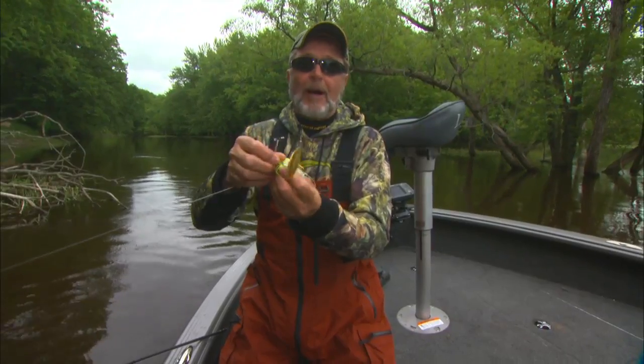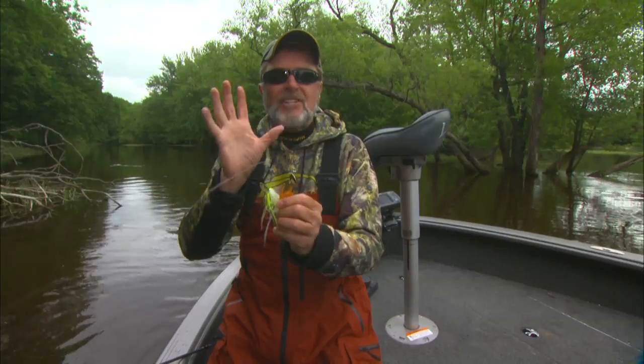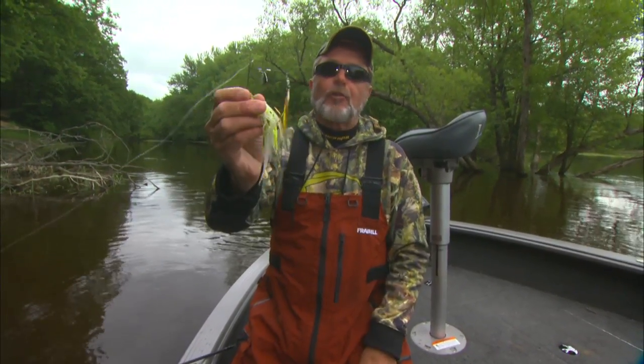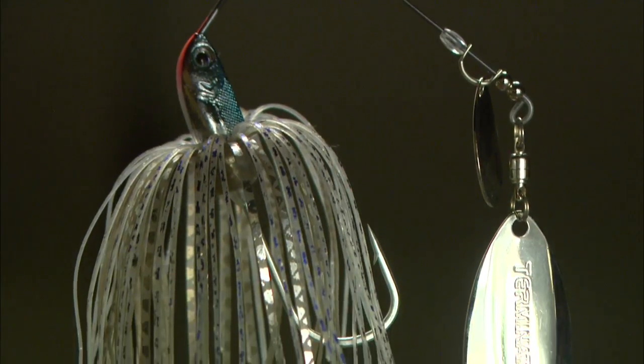The things you want to keep in mind on a spinnerbait are the size of the blades and the weight. I always favor the heavy side when I'm fishing smallmouth. I'll always throw willow leaves, except at night — but that's a different story for a whole different show. At night you want a thunker blade. But smallmouth love willow leaves. They love that flash.